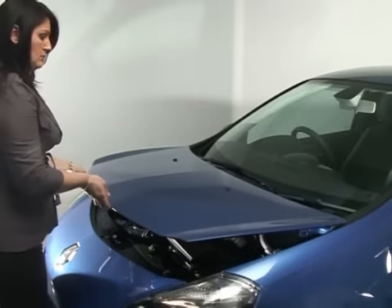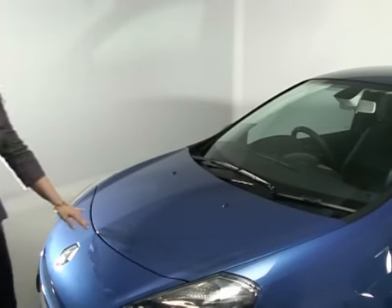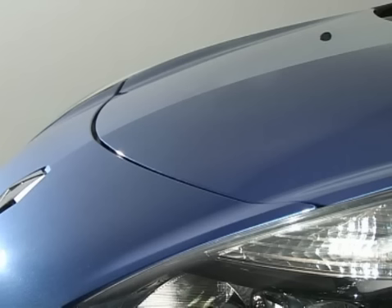Lower the bonnet, then let go when it's approximately 30 centimeters from closed. Check that it's locked correctly.